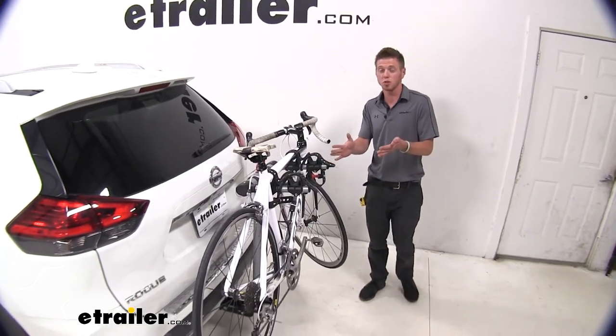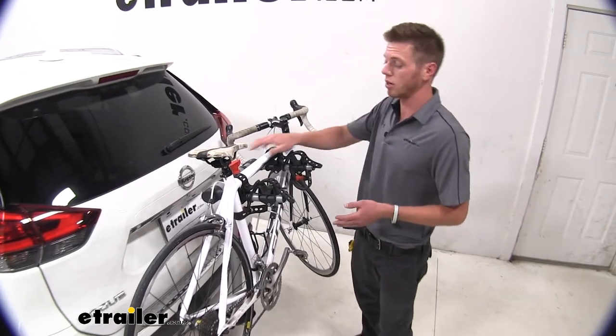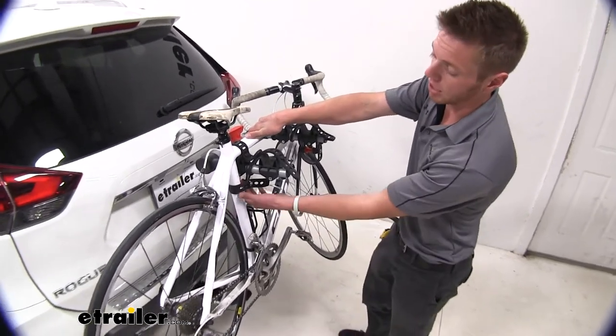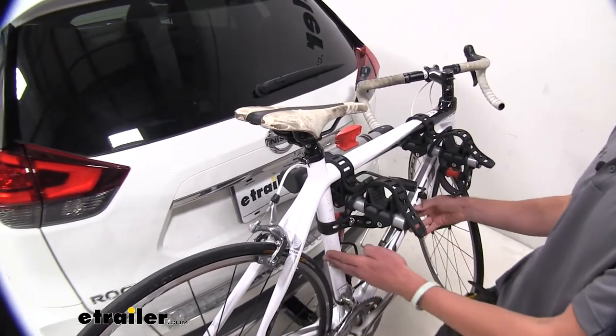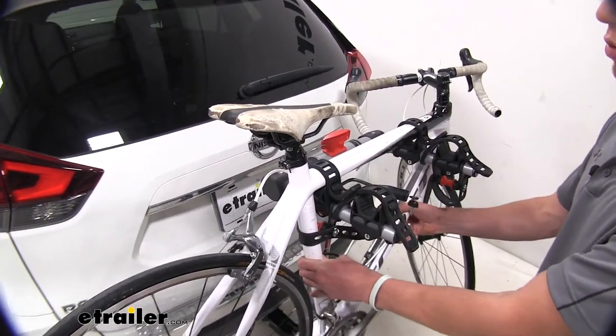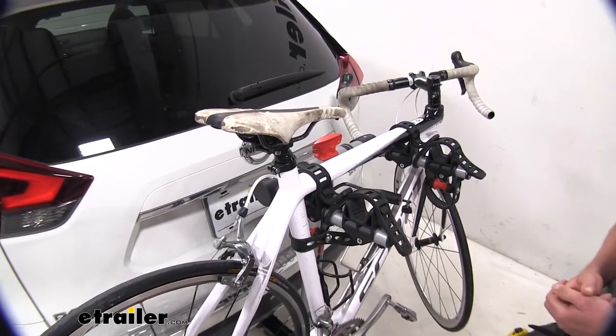This one in particular is going to be able to carry two bikes with three tie-down points per bike. We're going to have two up top and a third down here, and this is going to be the anti-sway cradle. It does exactly what it's called — it helps limit that sway and the bike-to-bike contact that you get when you're going down the road.